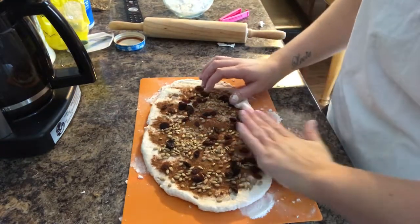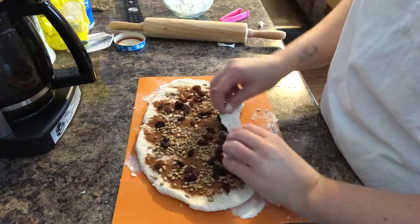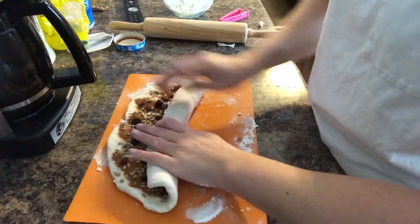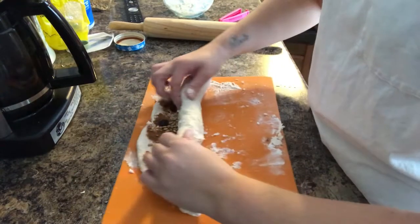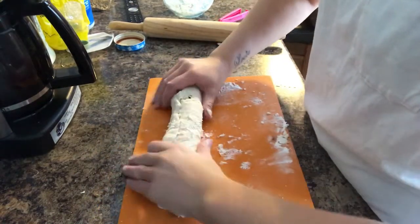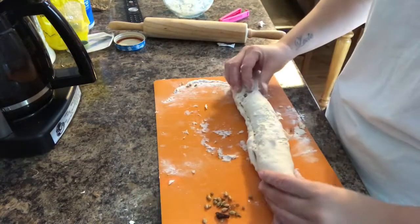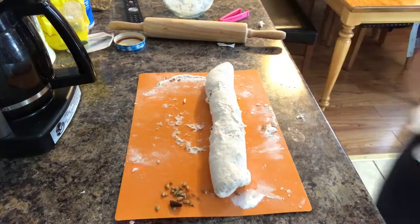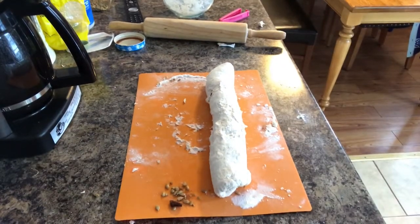Roll it up — it doesn't have to be perfect because we're not keeping it in a roll. We're just doing this to get everything incorporated into each portion. We're going to have six pieces of bread, so I'm going to cut it into six.